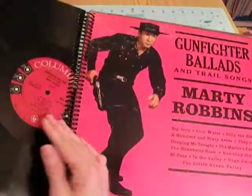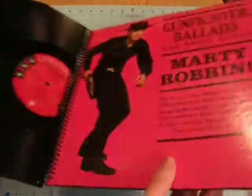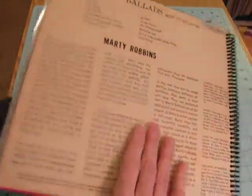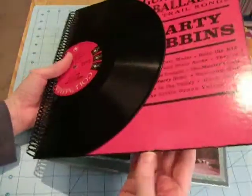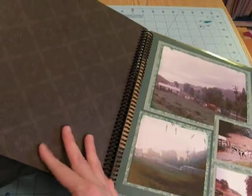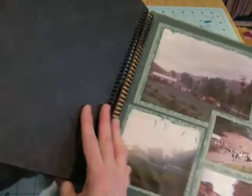Essentially, there's the record, and then there's the front of the record cover, and the back of the record album is the back. I just inked the edges black and covered the inside of the cardboard with a black scrapbook paper.